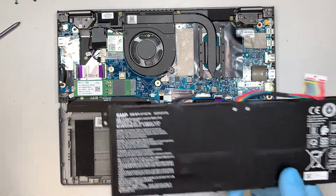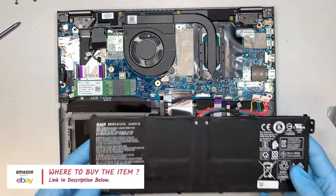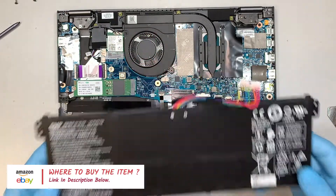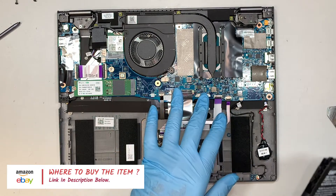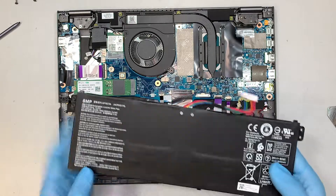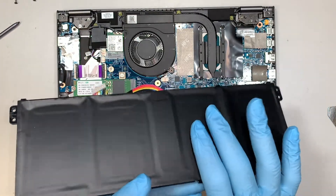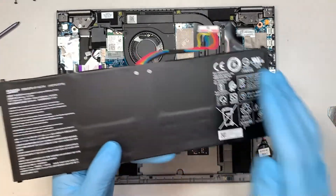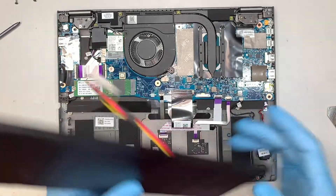If you're not sure where to buy them, I will make a list in the description below where you can get the tools and replacement parts like the battery and the M.2 drive. So the battery looks good — if the battery is flat like this, you're in good shape and it still holds the charge. But if your battery is swollen or there is a lump, then it is time for a replacement.